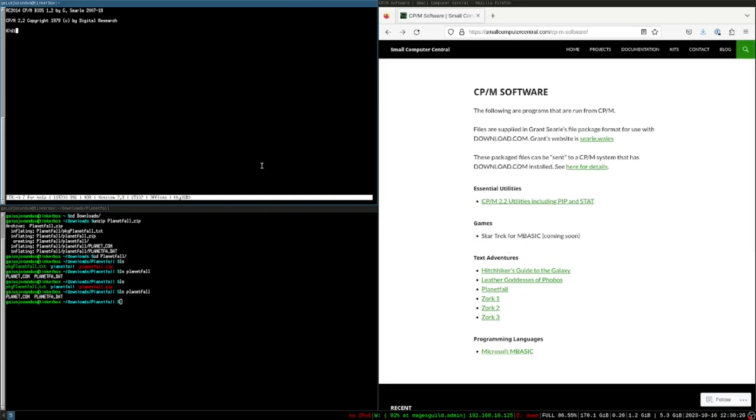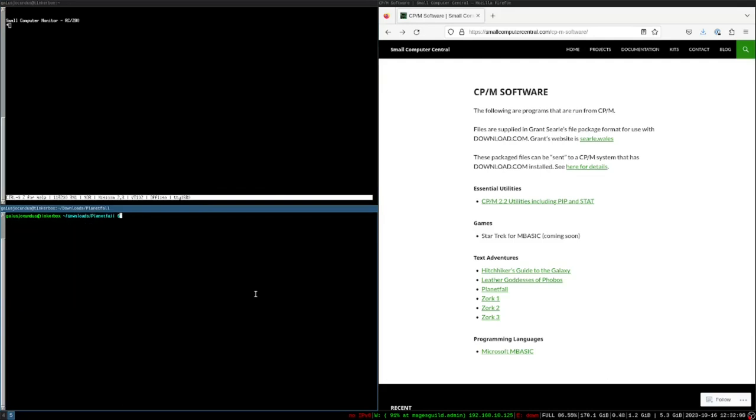The problem was actually with download.com's expectation of what speed it'll receive a text file transfer at. It's running on the CPU, which is clocked faster, and it's attempting to process incoming serial data far too quickly — more quickly than it's designed to. That seems to be what was causing the issue. It's a good lesson to learn. So now let's start from scratch and walk through the whole process.